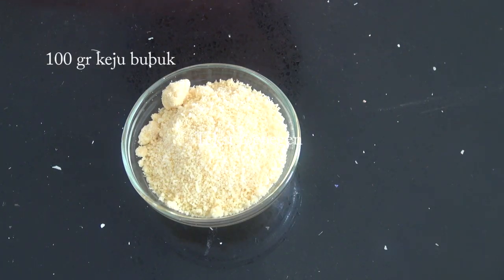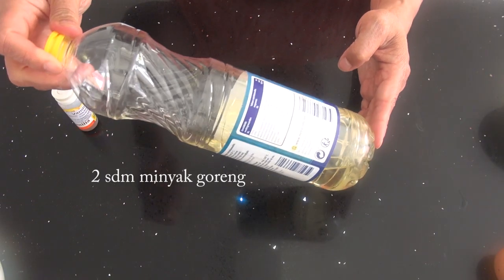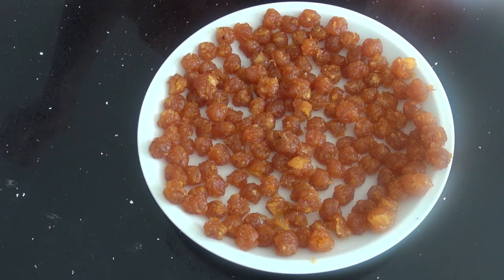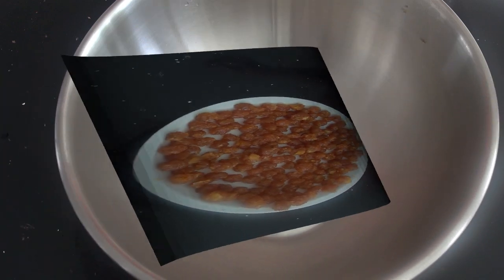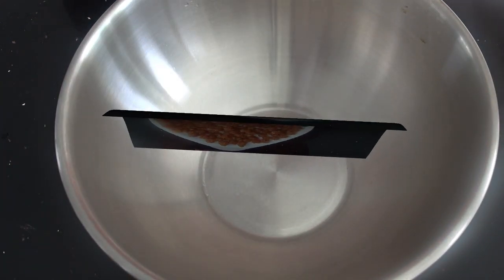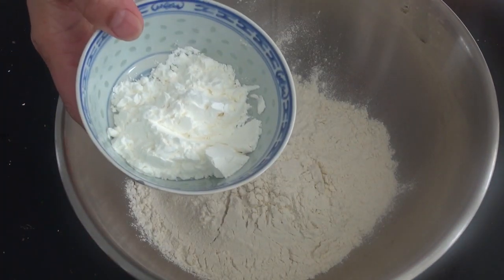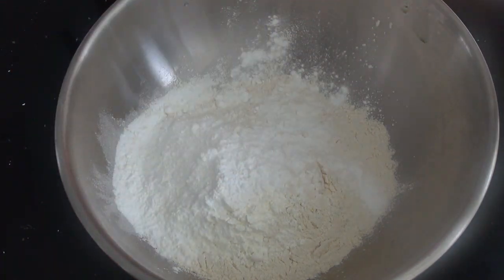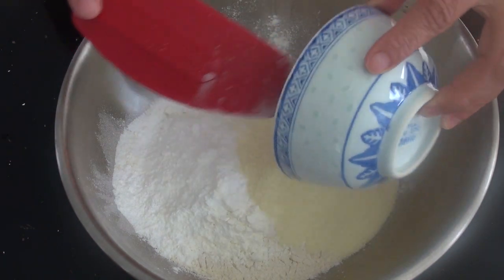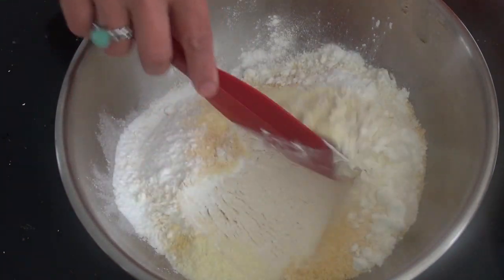100 gram keju bubuk atau parmesan, keju parut untuk lapisan atasnya, 2 sendok minyak goreng, vanili. Selain nanas yang sudah dibulat-bulatkan untuk isiannya. Siapkan wadah, masukkan tepung terigu, tepung maizena, susu bubuk, gula pasir, dan keju bubuk. Aduk jadi satu.